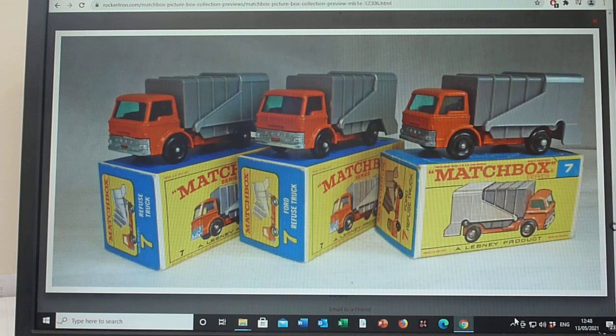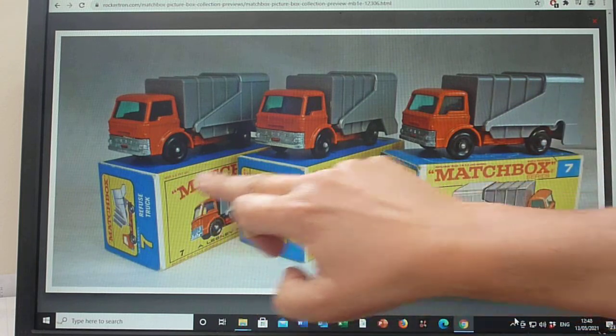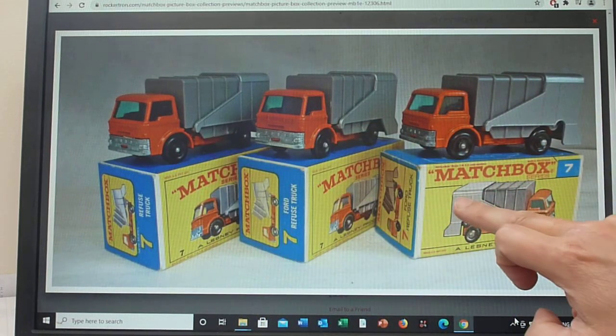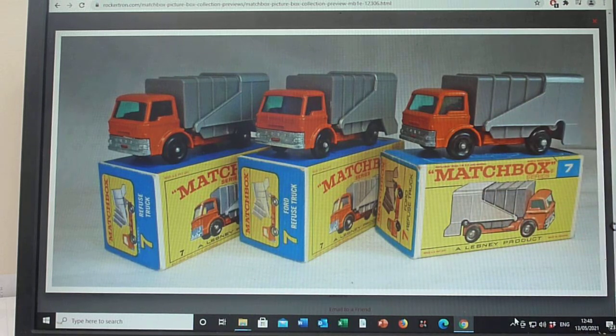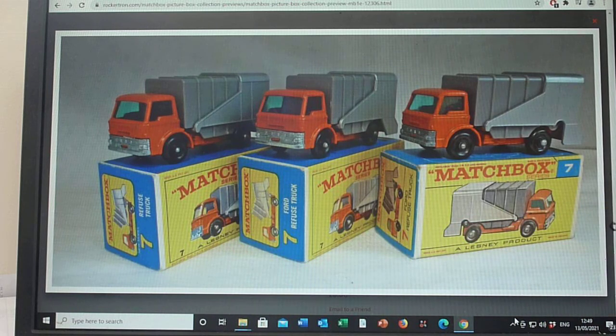The F box is a better representation because you can clearly see it has green windows. It shows the two-tone effect which the E box ones don't — those just show grey. The F box shows light grey and dark grey which matches the model. So that one really ticks the boxes for box collectors like myself, and importantly does show the cutout there.